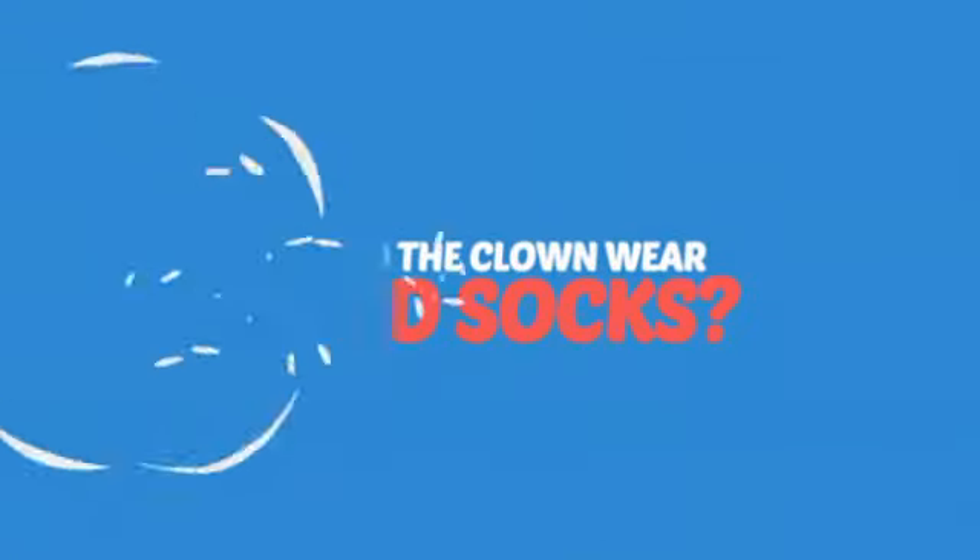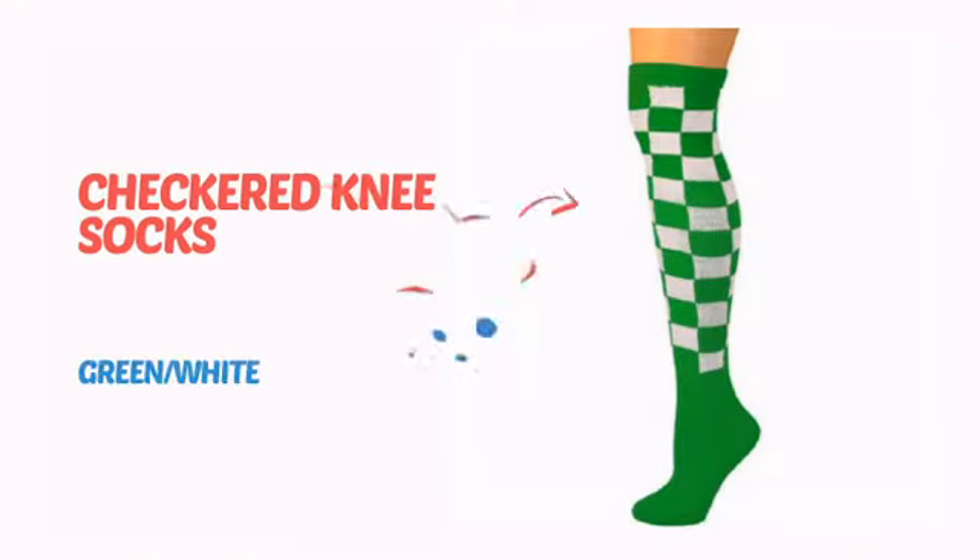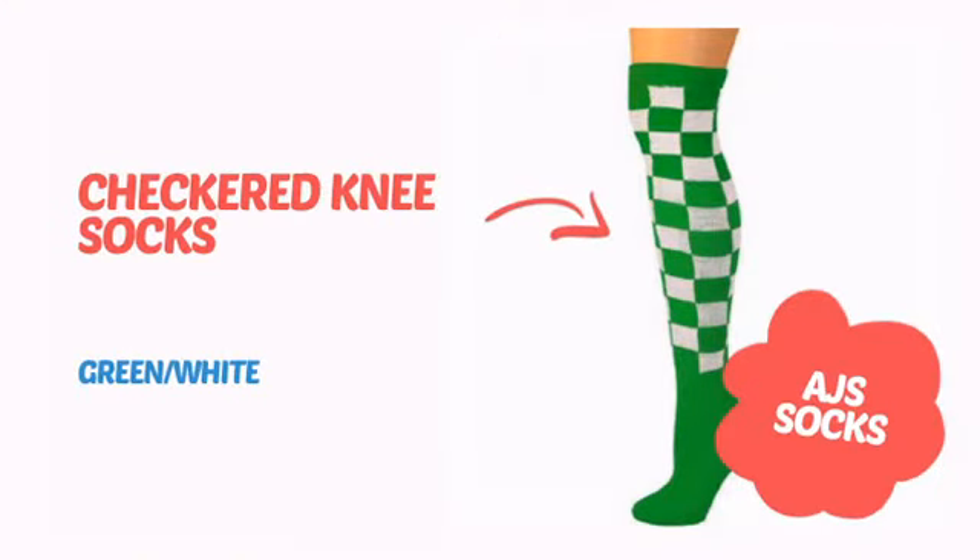Why did the clown wear loud socks? So his feet wouldn't fall asleep! It's time to make your feet happy with these fun socks from the Clowning Experts. Check them out!